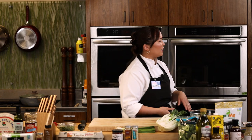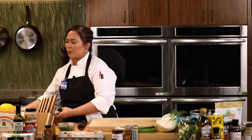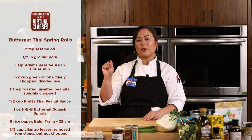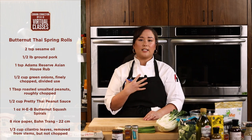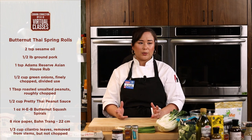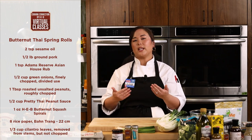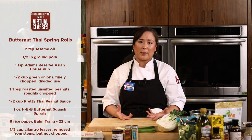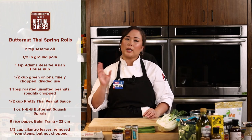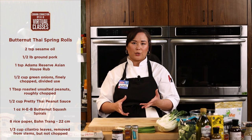We're going to start out with those spring rolls. The recipe name says butternut — originally it calls for butternut spirals — but I did substitute today with a little bit of green mango, or you can do green papaya. When I think summer, I think mango more than butternut. It pairs really nicely with the pork and the peanut sauce. This is just a nice variation of how you can do your spring rolls.